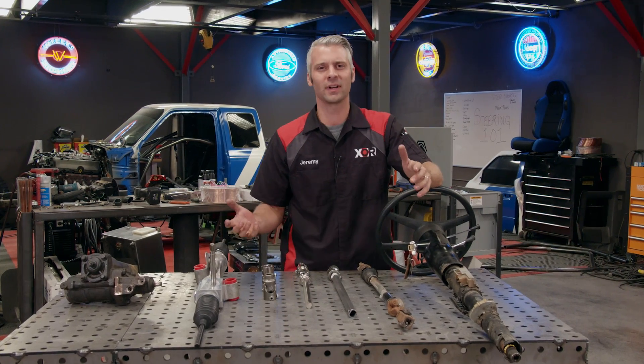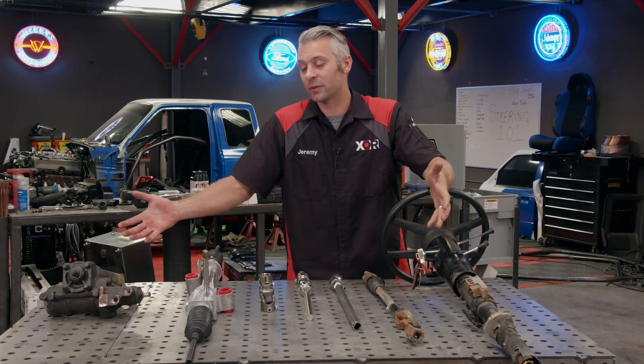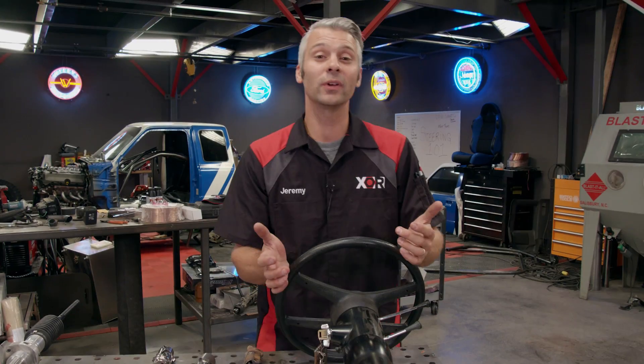Hey guys, here in the shop you hear us talk about steering quite a bit. You may not know what all of these components do or what they're called, so today we're going to go over steering 101.